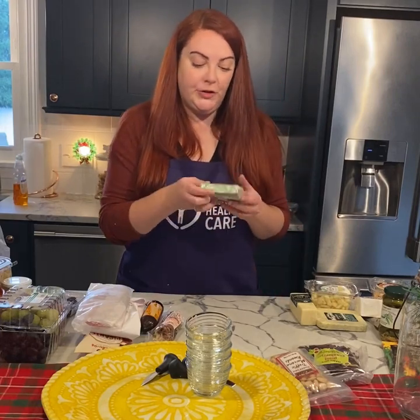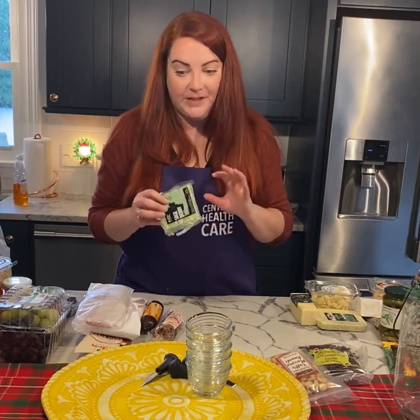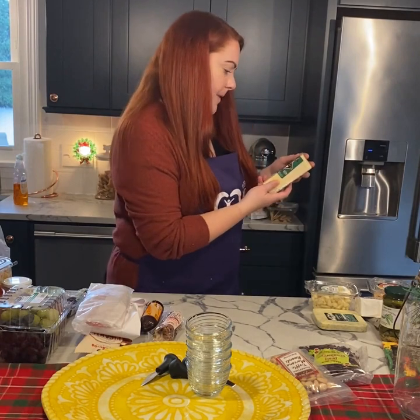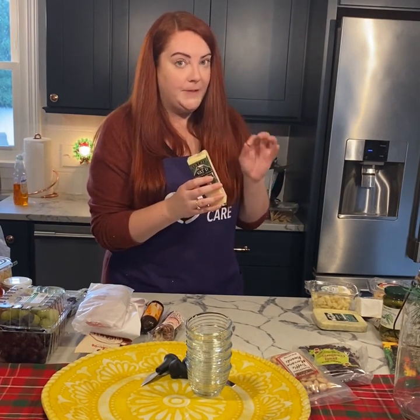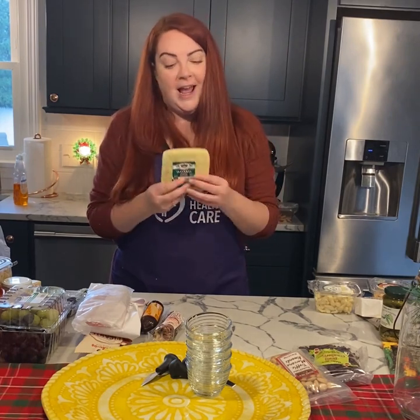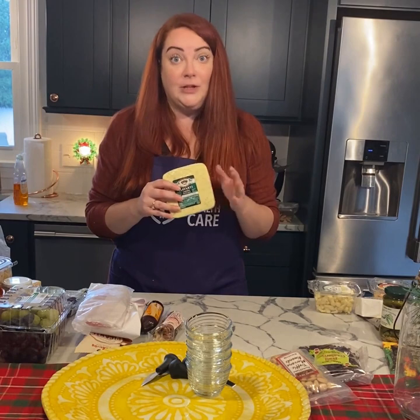I also have a fun sage derby cheese — I actually haven't tried this one yet, and that's one of the things I love about charcuteries. When I go out, I see different cheeses, and sometimes even if I don't have a charcuterie planned, I just pick up the cheese to try it. It's always fun to have different colors too — this one's a nice green color, pretty neat looking. I also have what I believe is a world cheddar called Vat 17. I tried this at the store and it was absolutely delicious. One of my favorites you'll generally always see on my charcuterie is the Havarti dill cheese. I love the texture, I love the taste — dill is one of my favorite herbs.